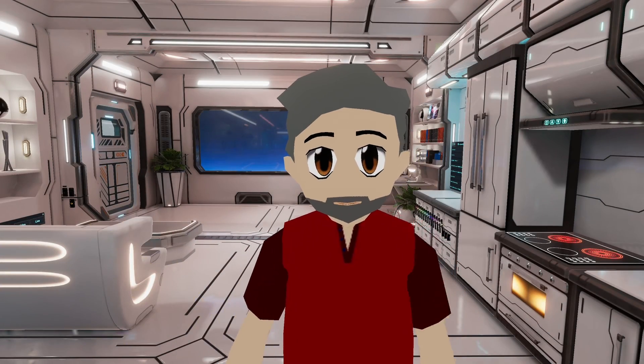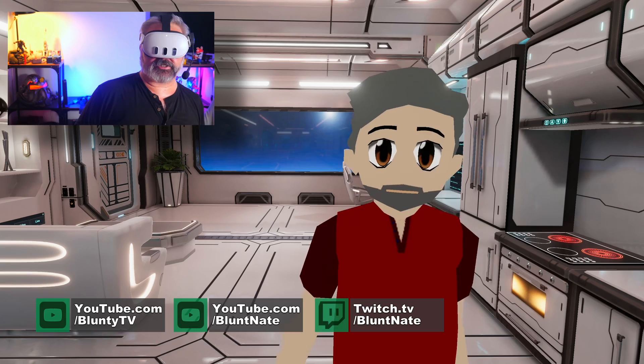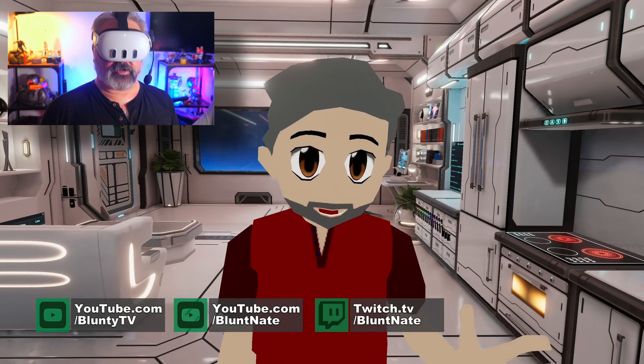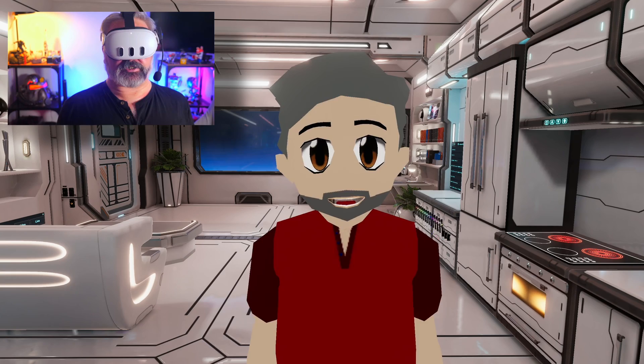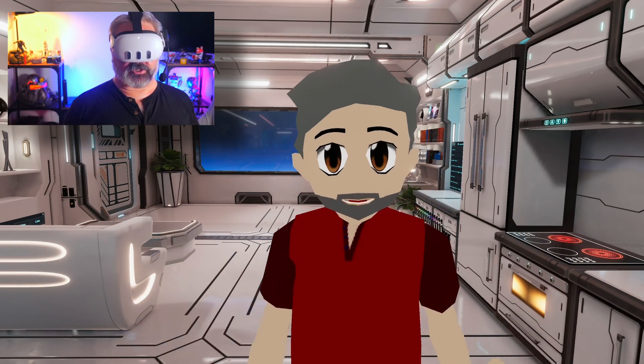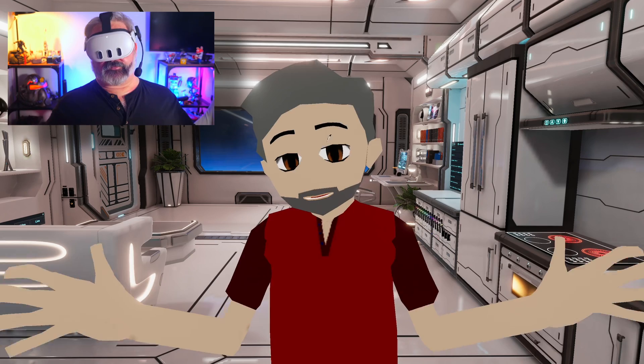Hello again, I am Blonte. I am currently using the Quest 3 as my VR headset, and I've got it hooked up right now to my PC, my gaming rig, to play SteamVR titles. There are several ways to hook it up, both wired and wirelessly, to do regular PC VR stuff.